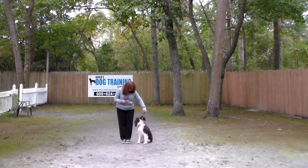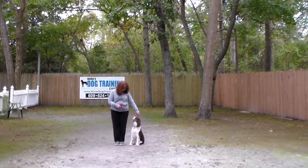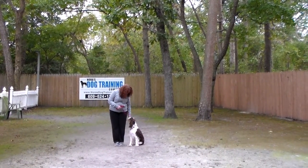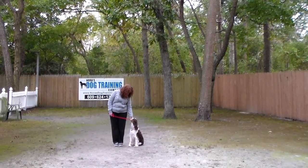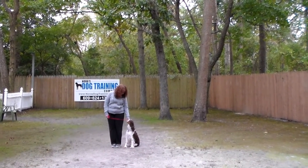That leaves her left hand free to give any correction that's needed, and the only correction that we give here at school is a tiny little tug and release on the training collar. That is the second piece of equipment that we're using. Gracie's going to come home with her very own training equipment and you're going to be taught how to use that properly Sunday during your follow-up training session.